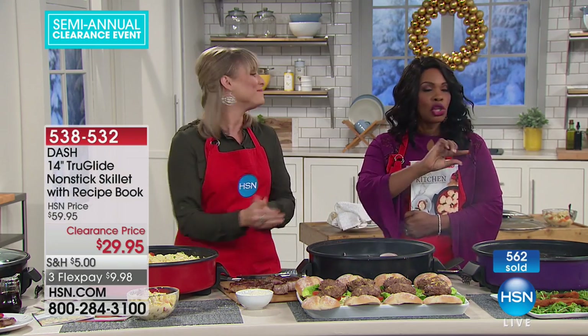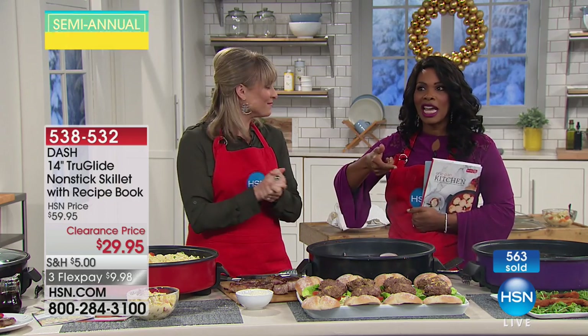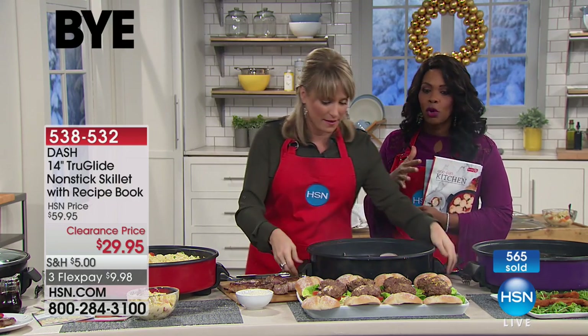Indoor grilling. One thing we didn't mention — but you saw when Kelly flipped that over — it's not heavy either. I don't want you to think, oh my gosh, it's 14 inches, it must be heavy.